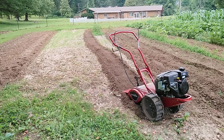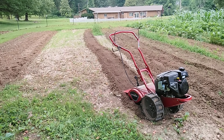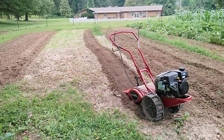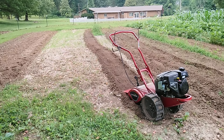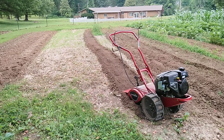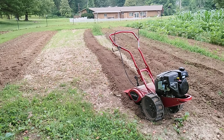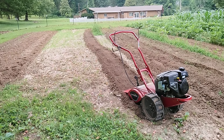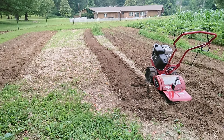I moved the handles up to the highest position. If you're almost six foot tall or taller, go ahead and just start out at the highest position, because when the tiller is at its lowest handle setting and you're tilling deep, you end up having to bend way over. I've got the tiller in the highest handle position now and it does feel much more comfortable. Looks like I might get rained out, but we'll see what happens.